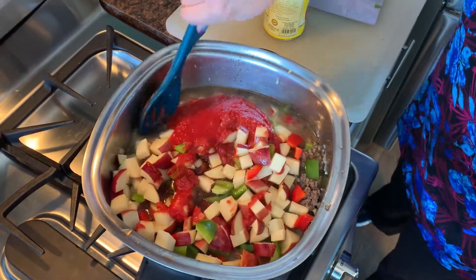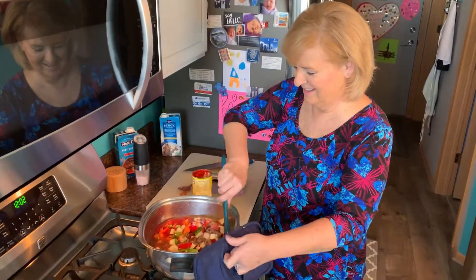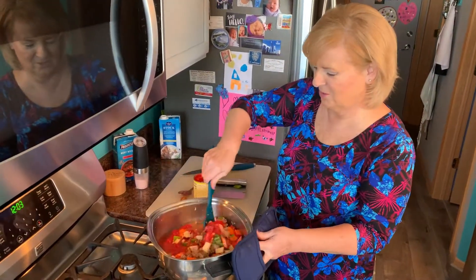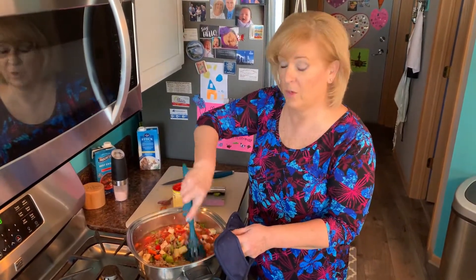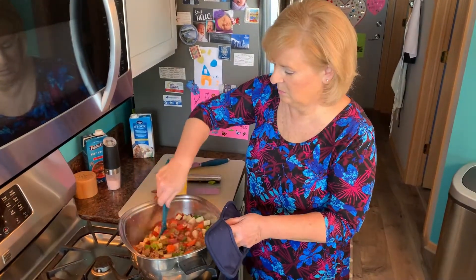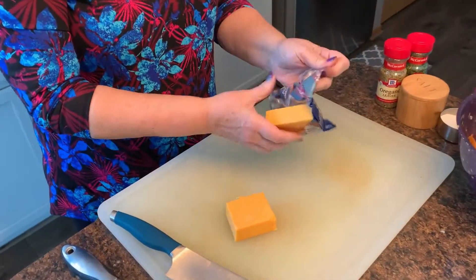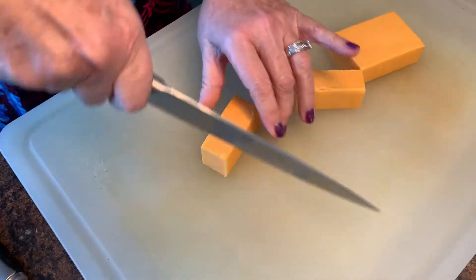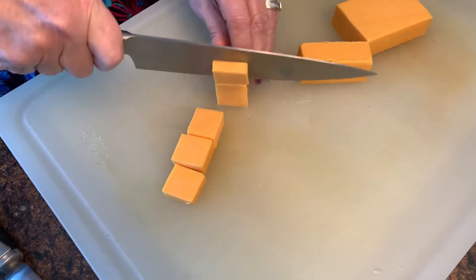I'm giving this a good stir. Talk about a thick and hearty soup — this might be more like a stew! It smells so good, I can't wait. We'll put spice in in a little bit — we're going to let this come to a boil first. While the soup pot comes to a boil, I'm getting my cheese ready. I'm using an 8-ounce package of extra sharp cheddar, cutting it into chunks. This is one of the last things that will go in.